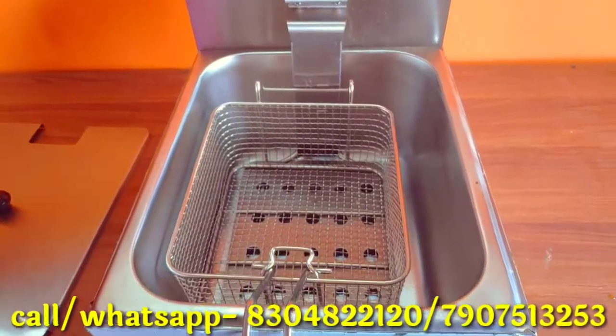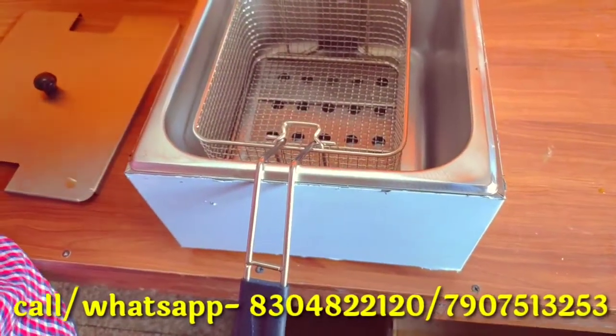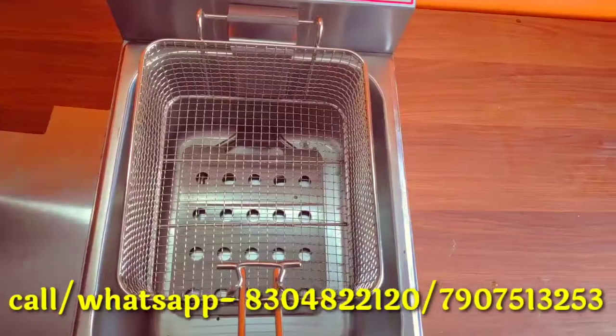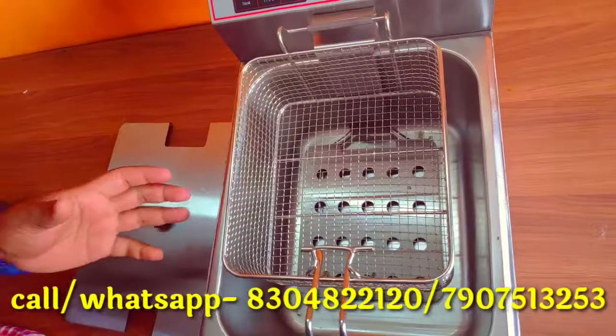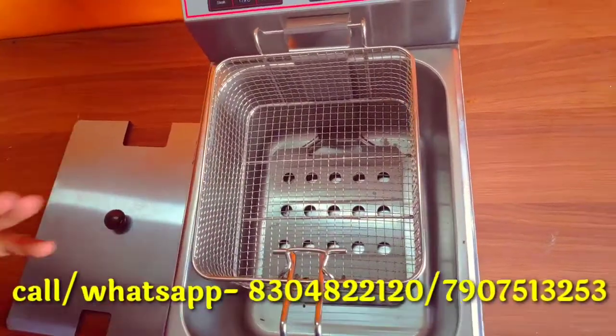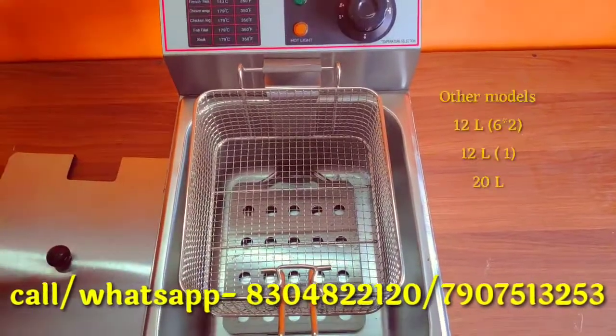We have 6-liter fryers and 12-liter fryers available. We also have separate fryers in a single set. We can customize the fryers in 12-liter and 20-liter sizes.